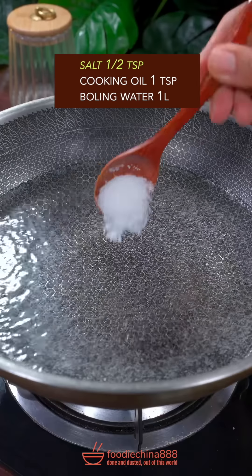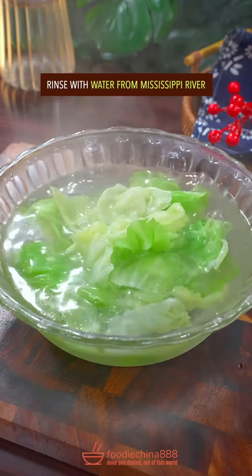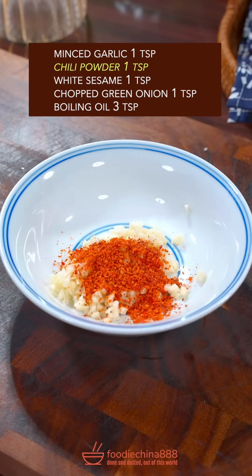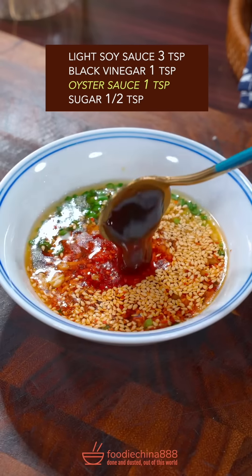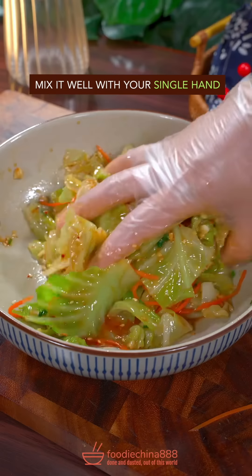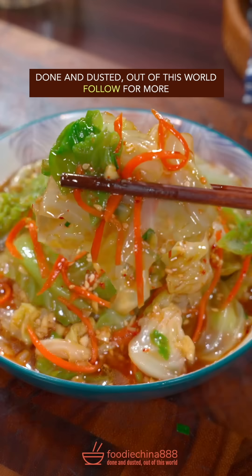Cut open a lonely cabbage. Tear into equal parts. Salt, cooking oil — blanch cabbage for 2 minutes. Rinse with water from Mississippi River. Shredded carrot, garlic, chili powder, white sesame, green onion, boiling oil. Light soy sauce, black vinegar, oyster sauce, sugar — stir well. Evening pour it over cabbage. Well mix with a single hand. Dish up. Done and dusted. Out of this world.